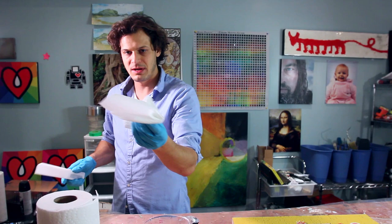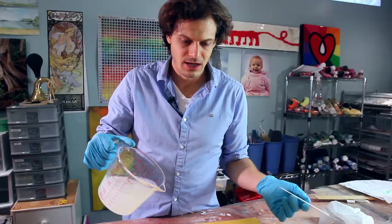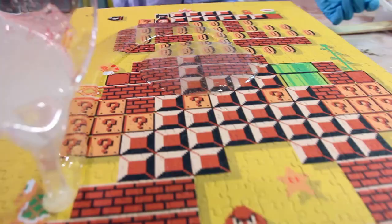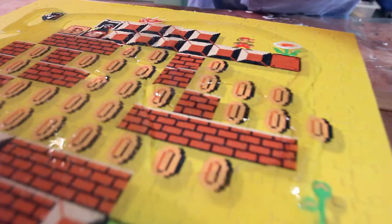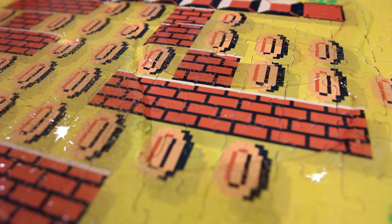I'm finished with the stir stick — bada bing bada boom, set it down. Any extra resin can just dry on there; I can keep reusing it. How I like to do it is pour a bunch in the middle and then circle around, putting it everywhere. The more you pour it out, the less spreading you have to do. You can kind of see here how the resin is moving on its own.